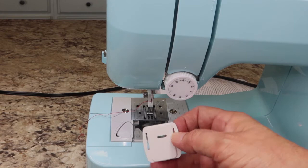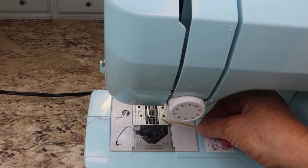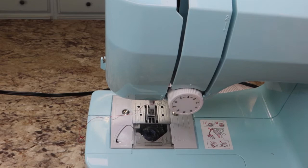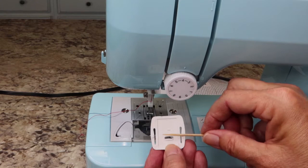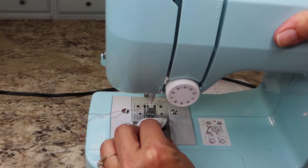First let's put the darning plate on. You see this little arched hole right here — that's what we're trying to cover up. These feed dogs are what push your fabric through and we don't want that, so we're going to cover them up. Some machines can just drop these down; this machine does not. Make sure this hole here matches this hole, and these two pegs at the bottom go in the first holes on your plate.